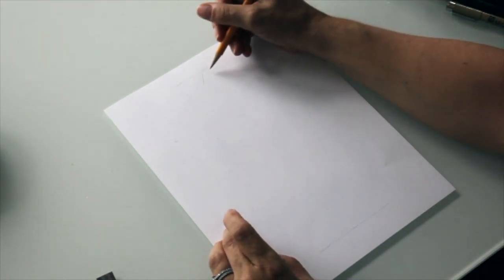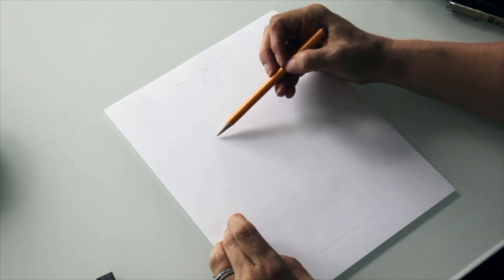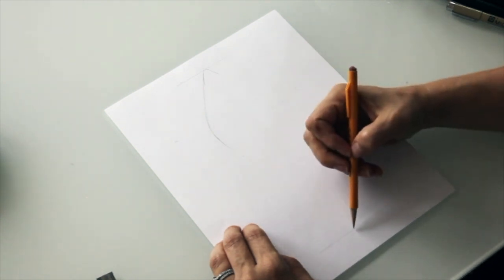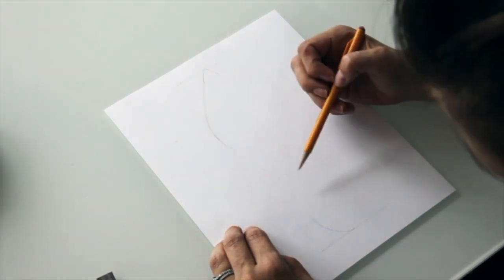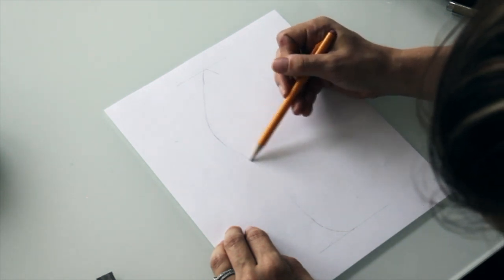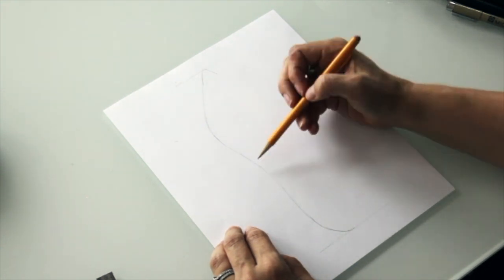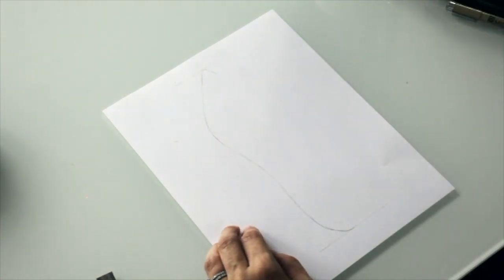The toe is very easy — just start with a nice soft point, then get the big lines situated. This part here is called the inside of the shoe, and this is called the waist of the shoe. It's almost like the waist of your body — it's the smallest, narrowest part of the shoe.